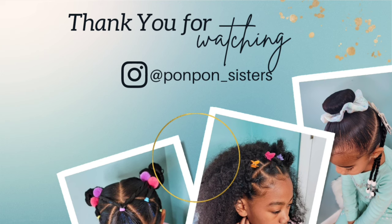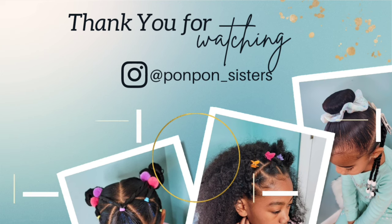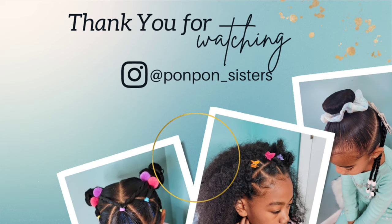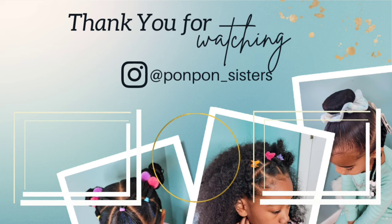Thank you guys for joining us on another tutorial — we greatly appreciate having y'all. Don't forget to hit that like button, let us know any other trendy styles you'd love to see here on our channel, and don't forget to check out our many other tutorials for the girls as well.